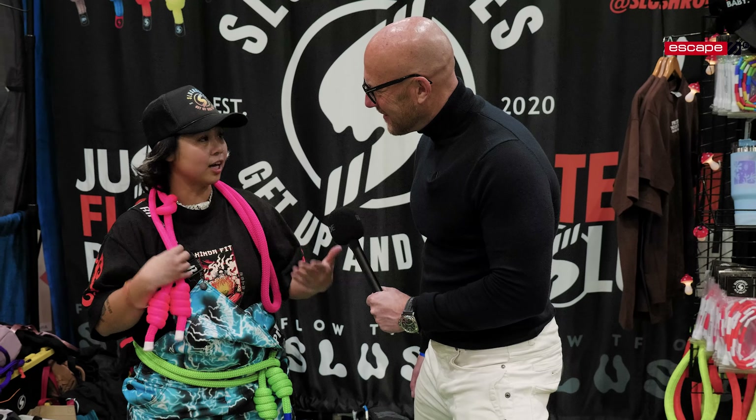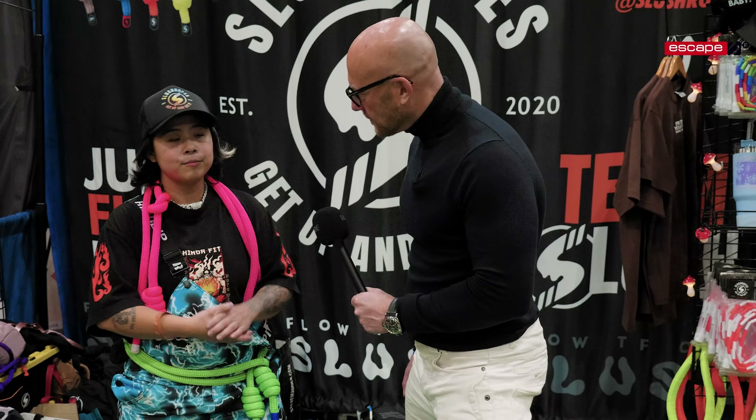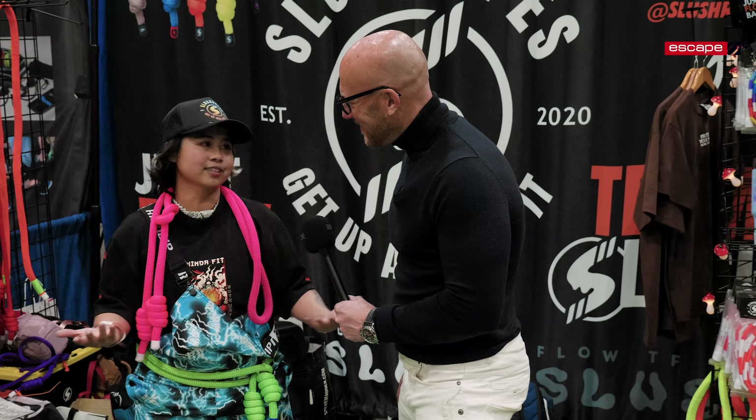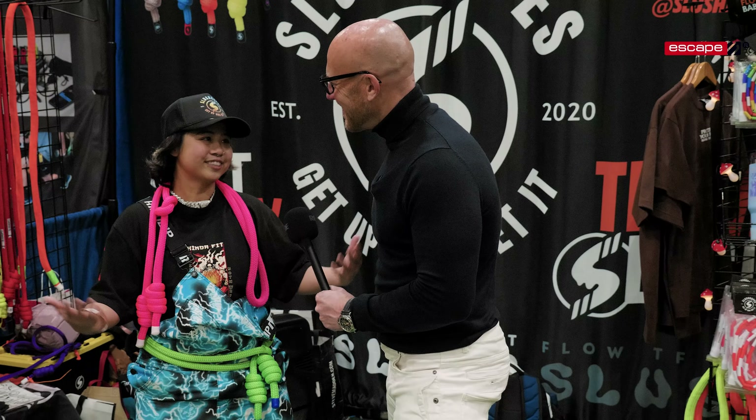The original flow rope is actually made by David Weck. He's also the man who systemized rope flow and the half-balance ball that we all have seen.